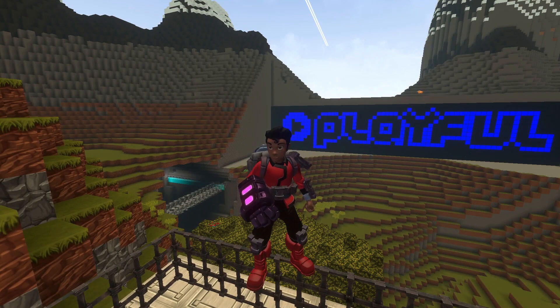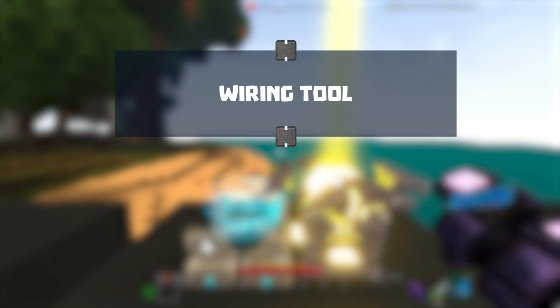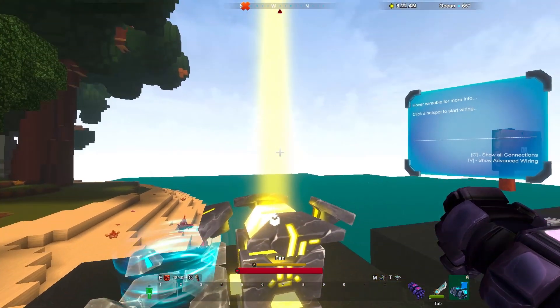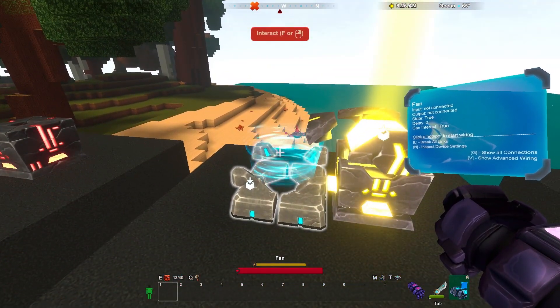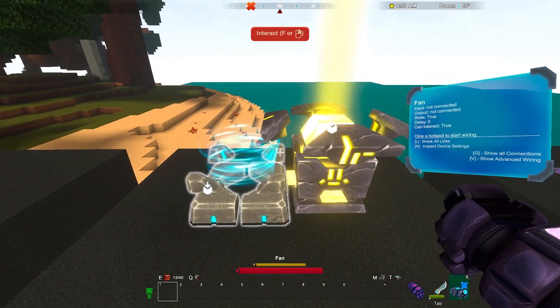Let's get started by checking out the wiring tool. We'll start by equipping our wiring tool. That display gives us information about machines and wireable blocks. Right now it says point me at a machine. Now it says that this fan isn't connected to anything, and its state is true, which basically means it's on.